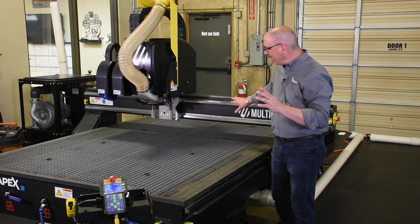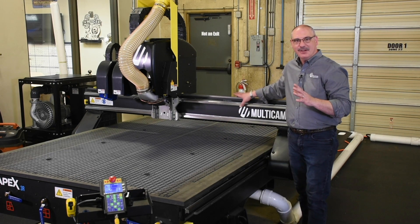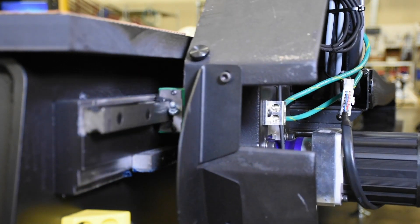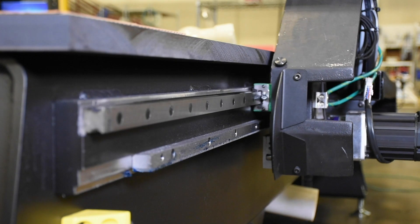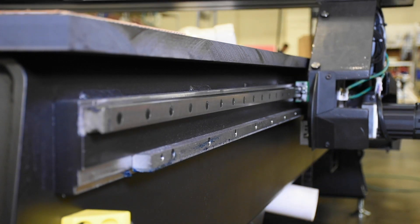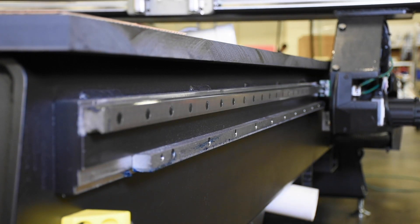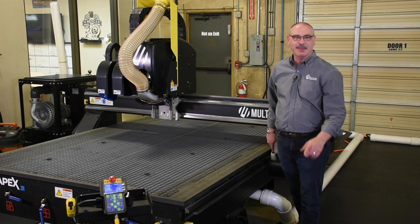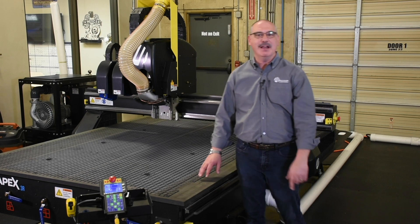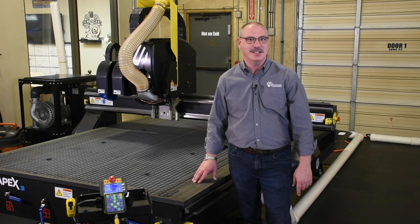We also have a steel gantry with cast steel risers. This works together to provide vibration dampening within the whole system. It's coupled with a high quality helical rack and pinion, coupled with strong servos and high precision gearboxes. This is going to provide you the torque, speed and fluid motion you expect in your CNC router.